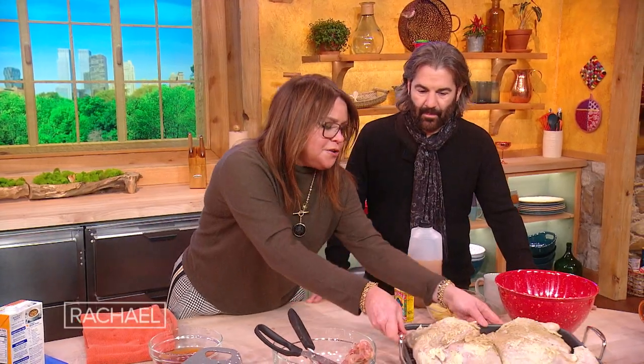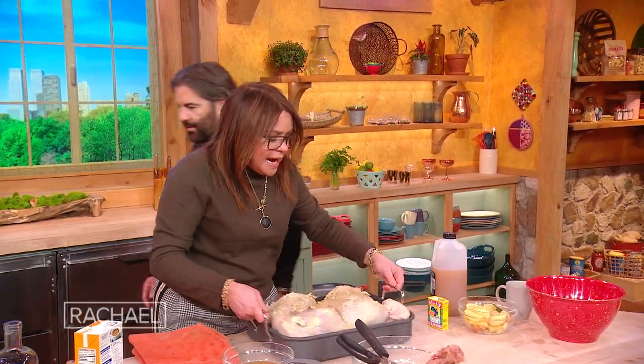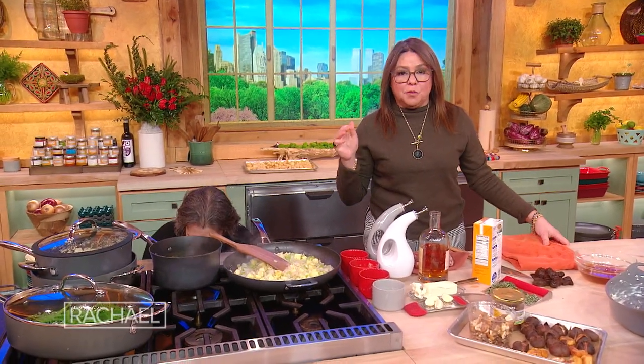So we have our turkey ready to go. Now, if you're making a whole turkey, it's 325°F, 15 minutes for every pound. When you make a spatchcock turkey, it's center oven, 400 degrees, until it reaches 165°F.